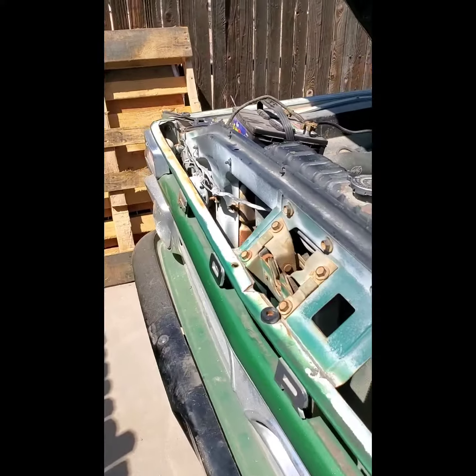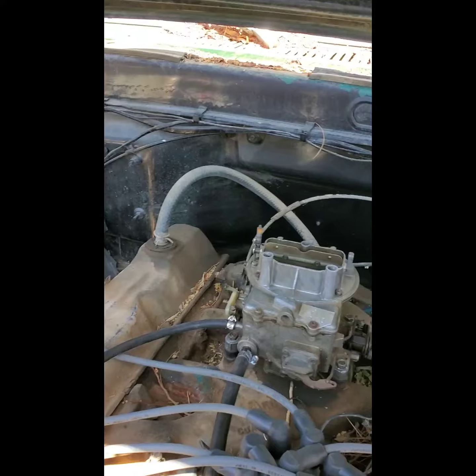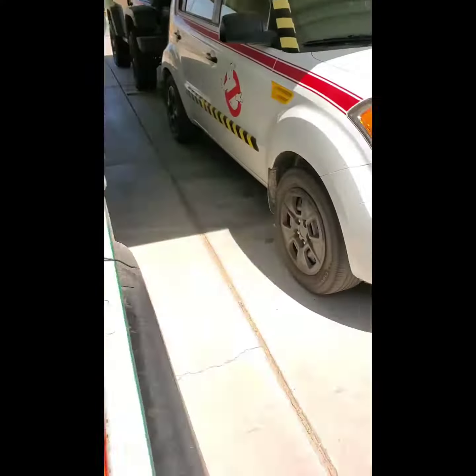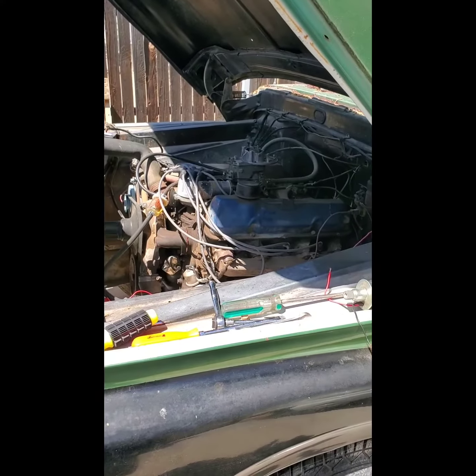And this was free — a buddy on Facebook who just wanted to help a fellow F100 owner out. Pretty cool.